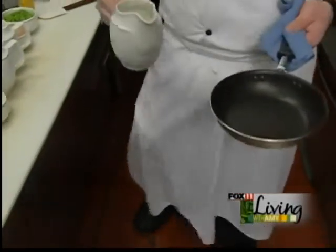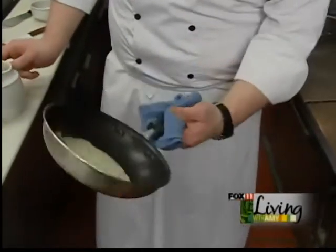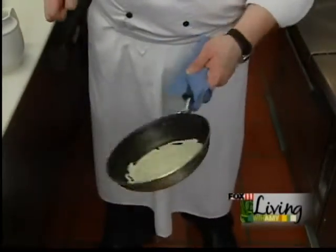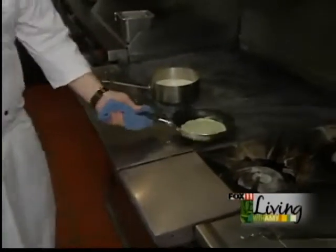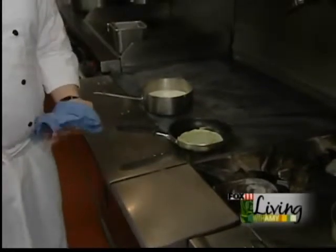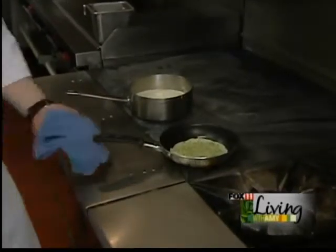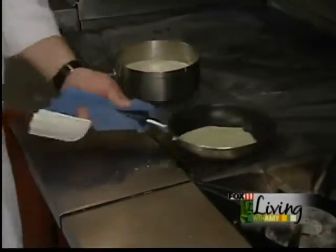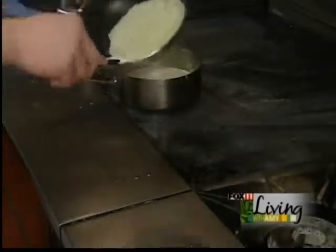I have a crepe mixture and I'm gonna set it in the center, just enough so I can kind of go out to the outside, to get the bottom pretty much filled up. I'm gonna let that cook. What you want to do with a crepe is you don't want to add a lot of brown - brown on a crepe does not look good, it doesn't taste good, you've cooked it too far. Basically let it go on this side and I'm gonna flip it over. And now you have your crepe.